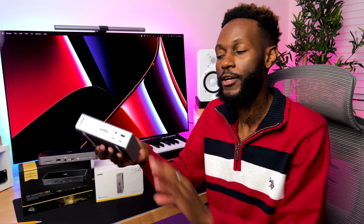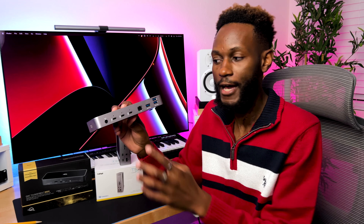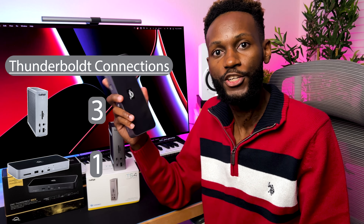Now let's talk about the Thunderbolt 4 connections, one of the main reasons I'm upgrading. With the CalDigit, you get three Thunderbolt 4 connections in the back — one is for the host computer and gives you 98 watts, so if you have a 16-inch MacBook Pro like I do, you should be good to go, leaving two free Thunderbolt 4 connections. With the OWC, you actually have four Thunderbolt connections — the host is in the front giving 96 watts, about two less watts than the TS4, and in the back you get three additional Thunderbolt 4 connections. They both run at 40 gigabits per second, but the point goes to the OWC for the additional Thunderbolt 4 connections.